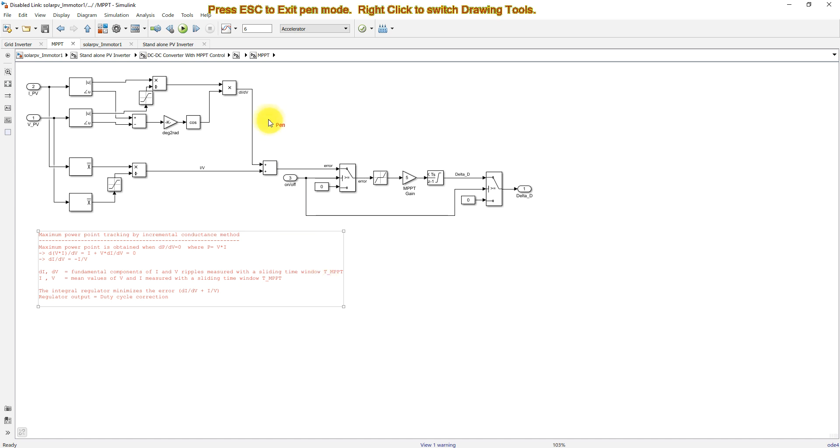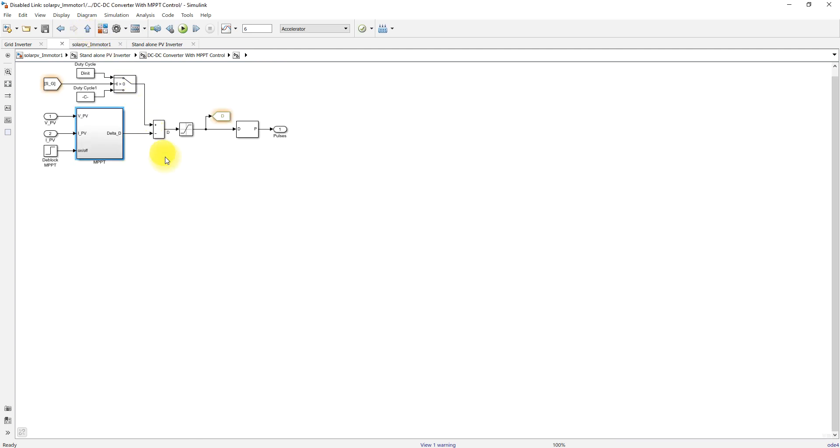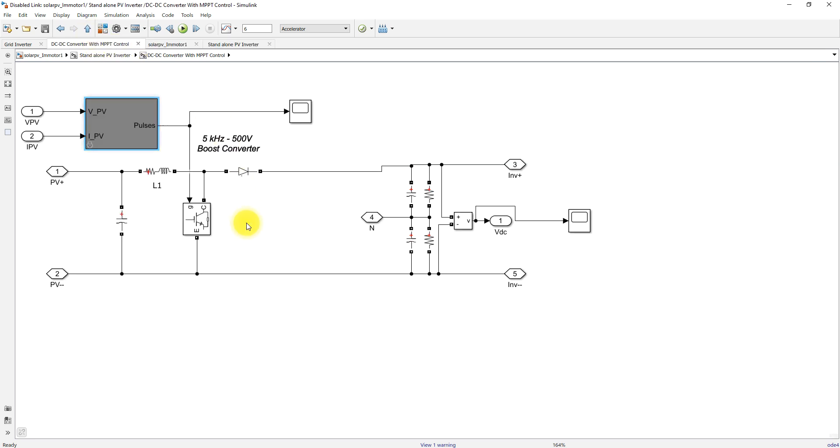In the incremental conductance MPPT, we calculate dI/dV and compare it with I/V. Both values are processed via an integral controller, which generates a change in duty cycle. This change in duty cycle is added to the initial duty cycle to produce the actual duty cycle. The duty cycle is then processed via a PWM generator, which generates pulses for the boost converter, boosting voltage from 500 V to 1000 V.